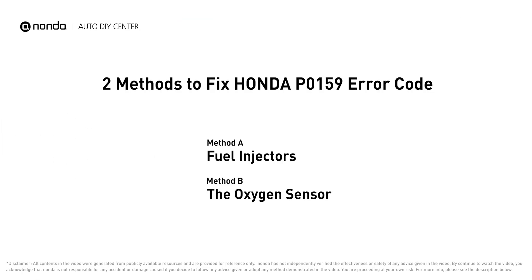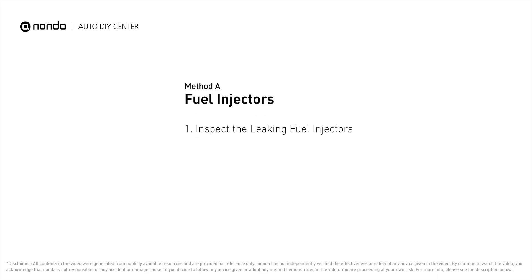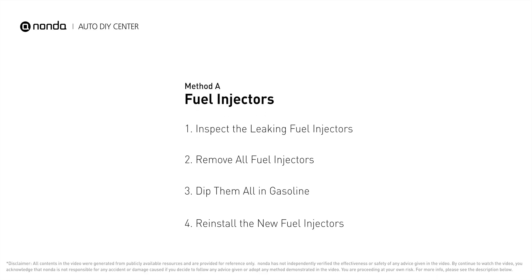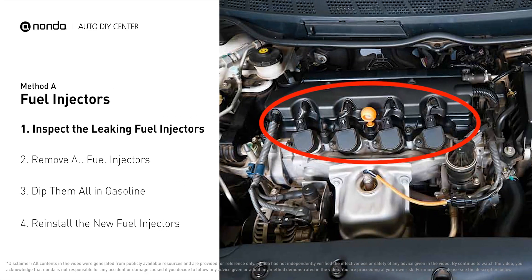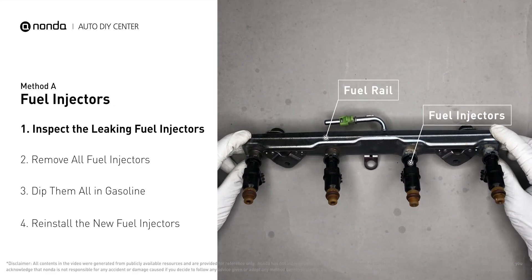Here are two of the most practical solutions to fix Honda's P0159 error code. Method A: Fuel Injectors. The fuel injectors are mounted in the intake manifold so that they spray fuel directly at the intake valves. Inspect the leaking fuel injectors on the fuel rail.